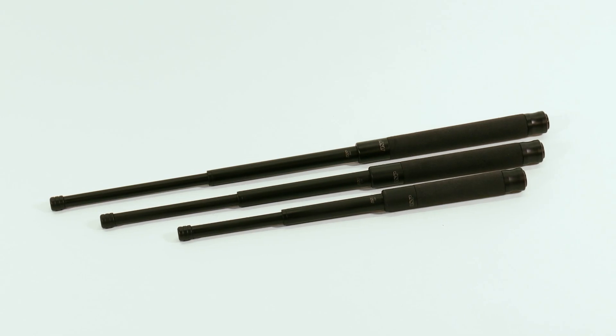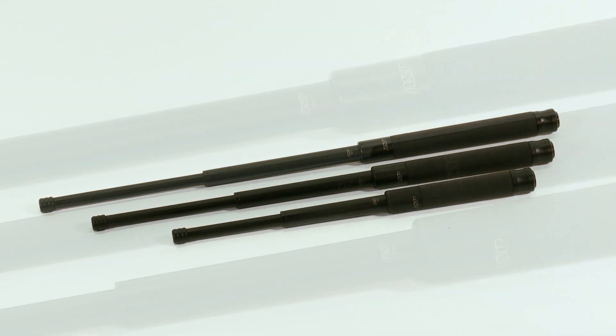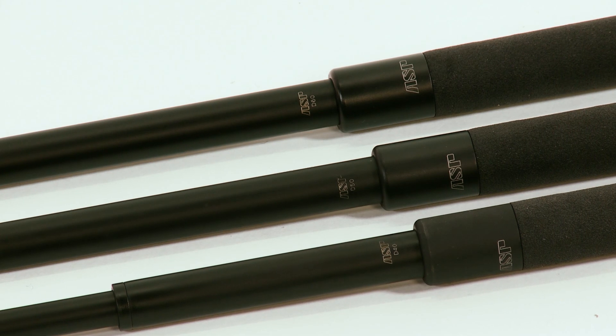The Talon Baton comes in three lengths — 40, 50, and 60 centimeters — and comes with a lifetime warranty. That warranty protects you if the baton breaks, cracks, separates, or bends and becomes non-functional in normal use. We'll repair or replace it free of charge.